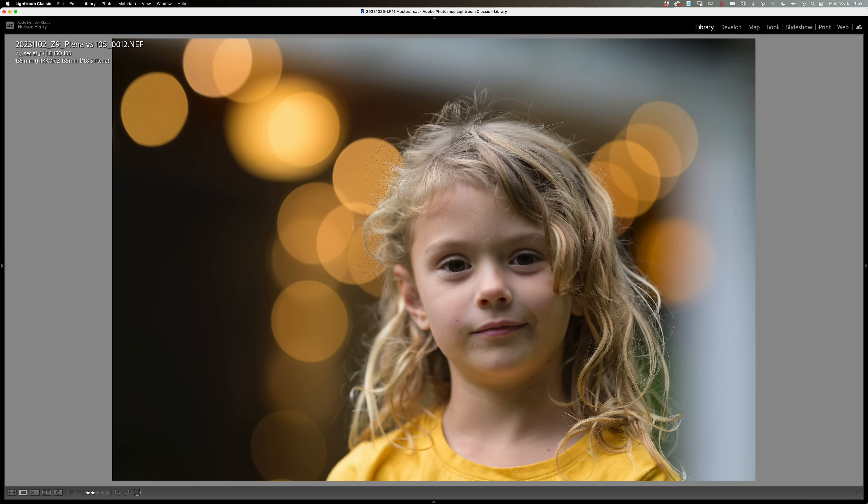Our clear bokeh rendering lens champion is the 135 1.8.